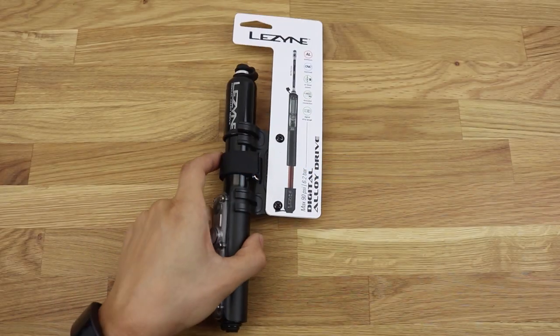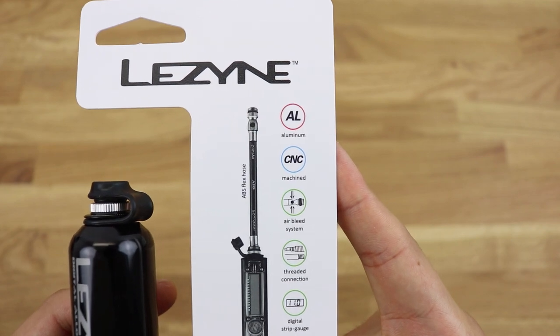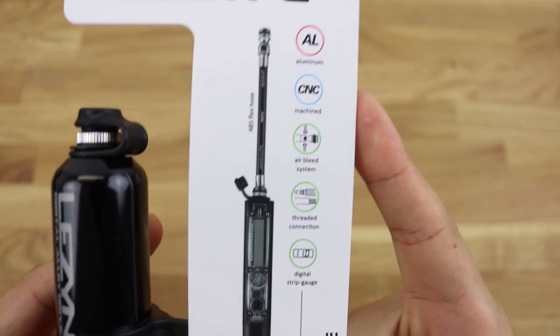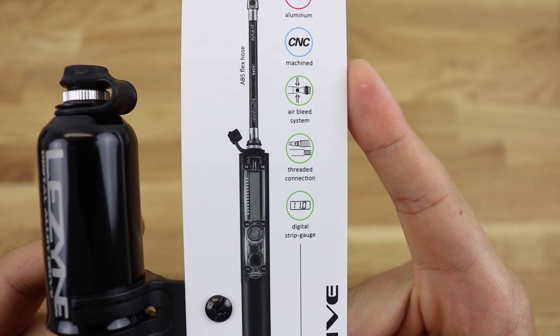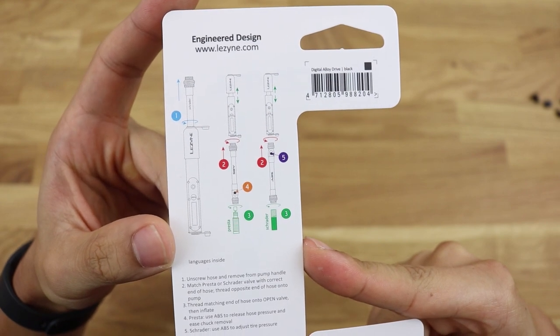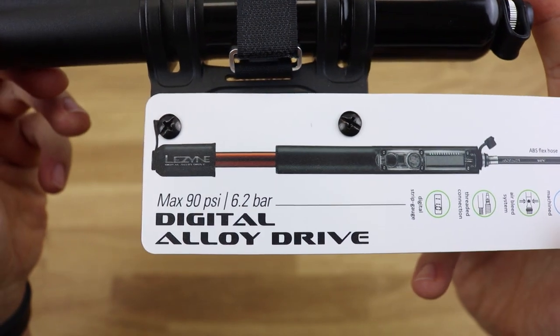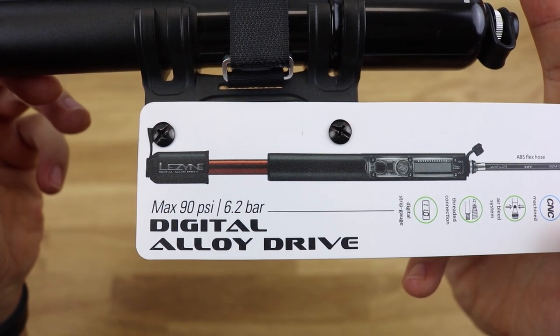The Lezyne Digital Alloy Drive is based on Lezyne's more popular Alloy Drive mini pump, but with the obvious addition of a digital pressure gauge. This means that you still have the CNC machined aluminium body, ABS flex hose that supports Presta, Schrader and Dunlop valves, and an included bike mount. The pump is rated at 90 psi or 6.2 bar, which is high for a high volume mini pump and I'll be testing it later on.